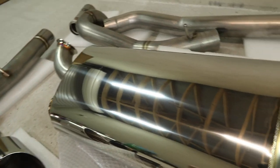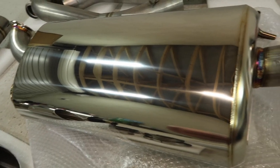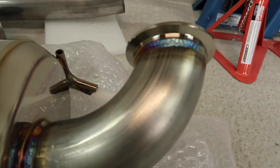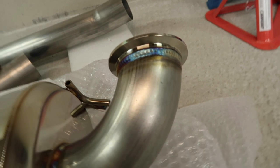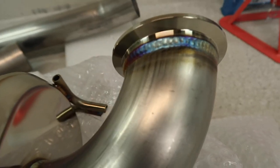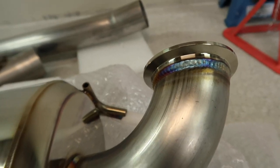Just looking at it, having got it out of the packaging, everything looks like unbelievably awesome quality. If you're into welds, these welds are just so beautiful — not just the colouration, but you can just kind of see that's exactly what you want to see when you see welds. It's just absolutely beautifully done.